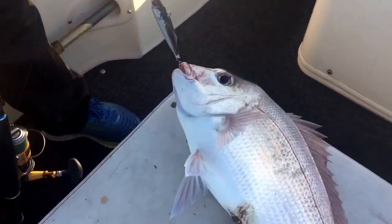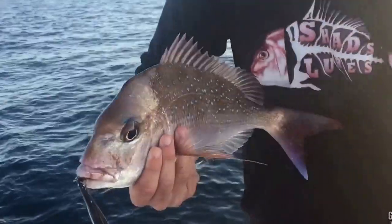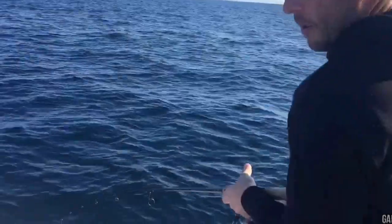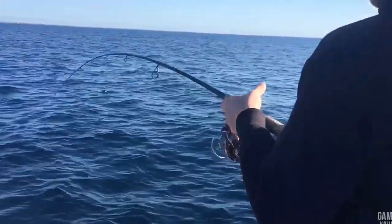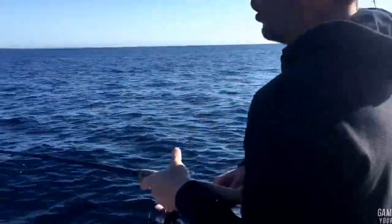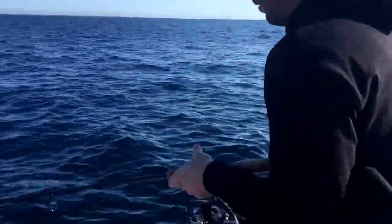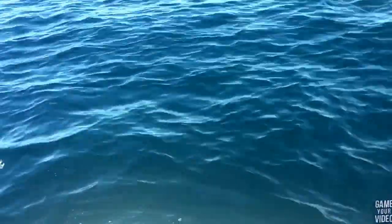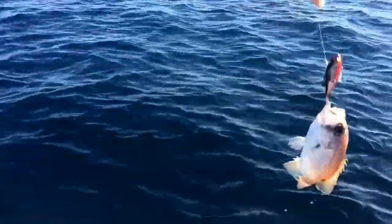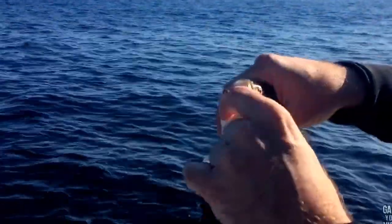That's the 50 gram Jigging Vibe. There he is - crunched it. That's awesome. It's vertically hopping it. A little pearly - on the 50 gram. That's the benefit of having that extra weight - you can get these vibes fishing a lot deeper in the water.